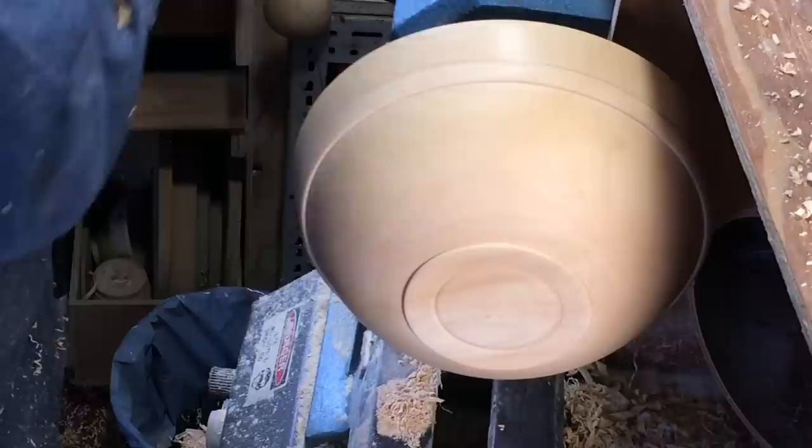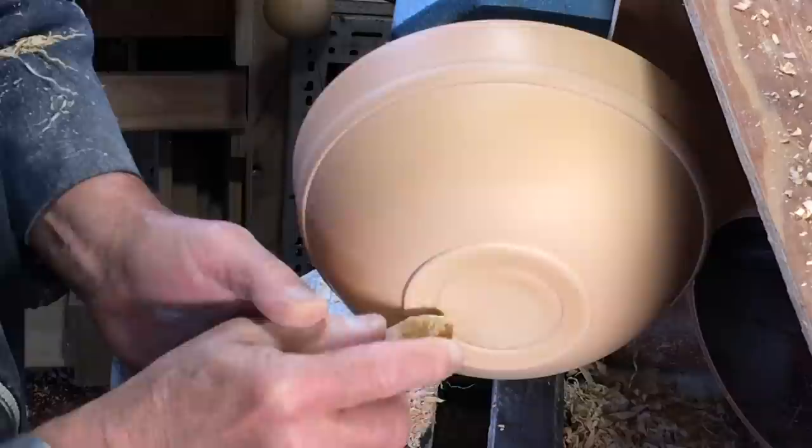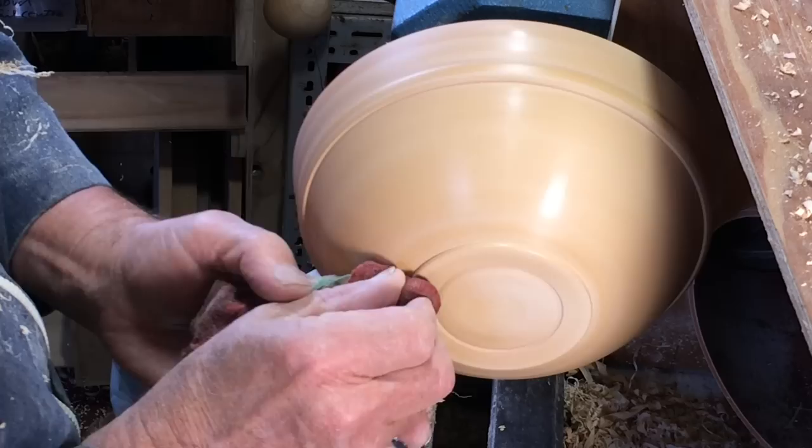I'm just going to put wax on this. It's fairly hard timber - the loquat is dense - and the wax will melt into the wood. When this bowl gets washed up and I hope it'll be used, then the wax will come off and the wood will take on a different patina.